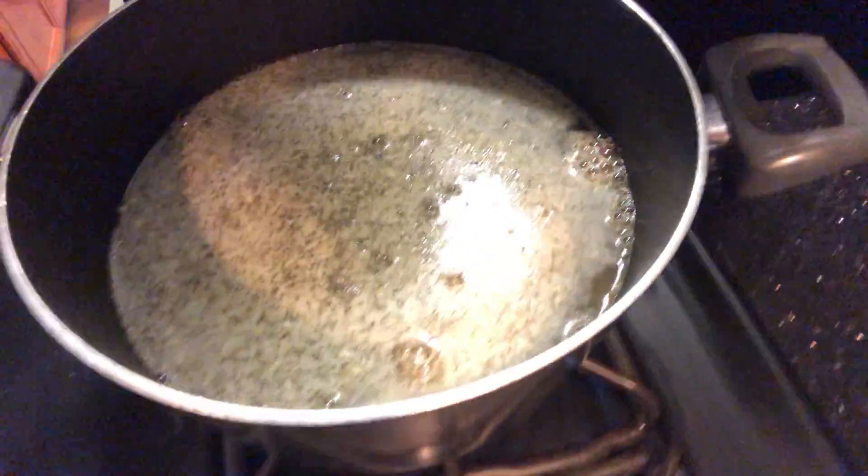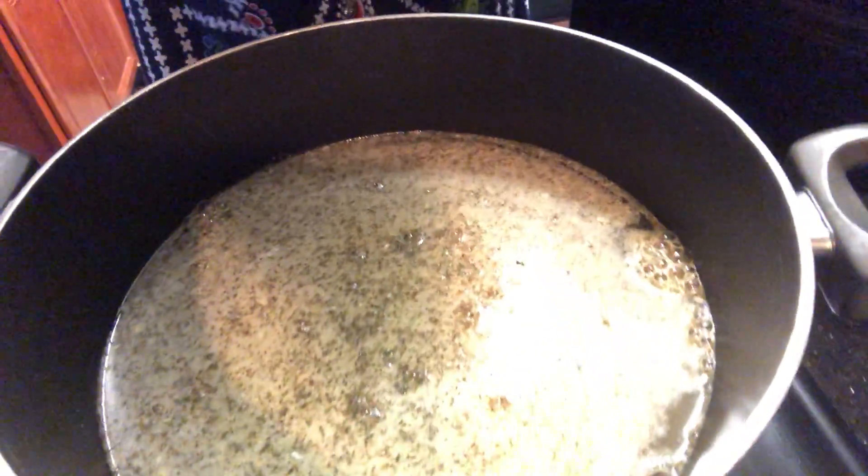So this is my water for my neck bones. I got my no-salt, my Accent, and my regular salt. Like I said, I'm going to cut me an onion and a bell pepper. Wait — do I have a bell pepper? I got onion, y'all, let me see. Well, scratch the bell pepper — just got onion.